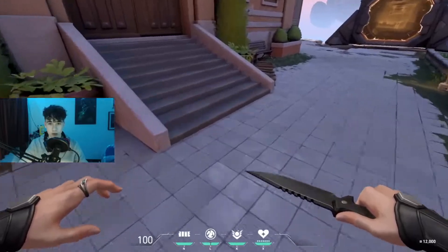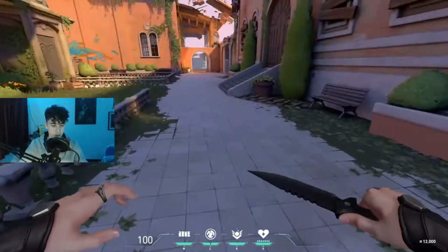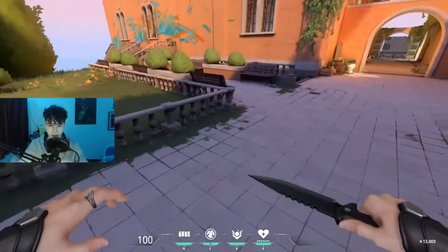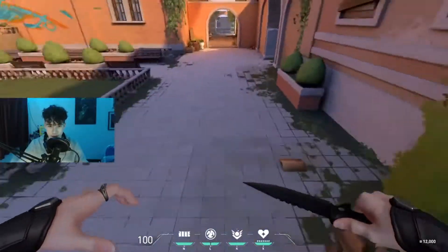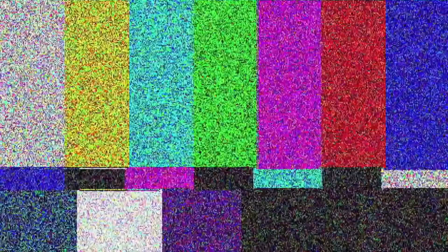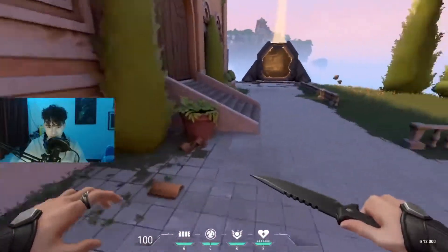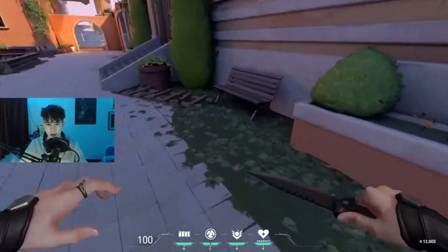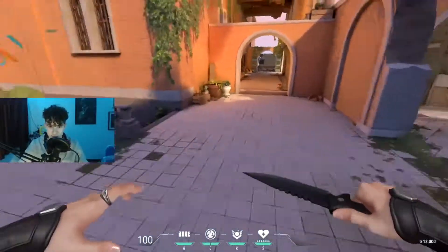Once you've done that, just join it all together - just jumping. Join the strafes together and then you'll have a bhop. Basically, try not to use your spacebar - try to get into the habit of using your scroll wheel. Once you've done it, you can literally be the coolest kid in the lobby.